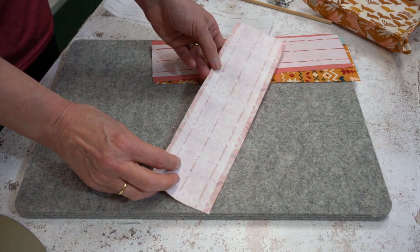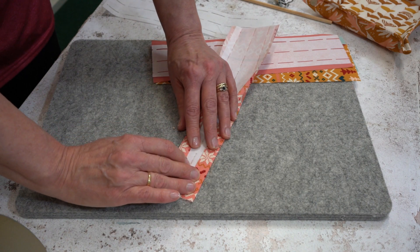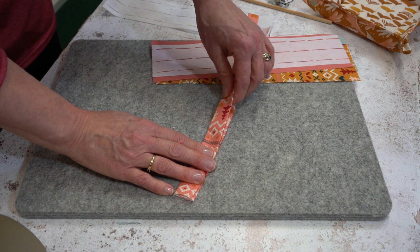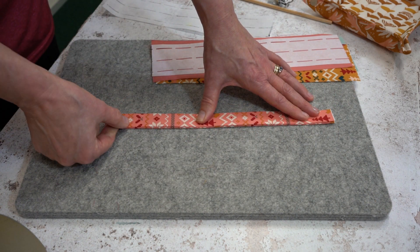Once each one is fused, using the perforated line just fold in the sides, fold it in half, and all we're going to do with each piece is simply sew down each long length.